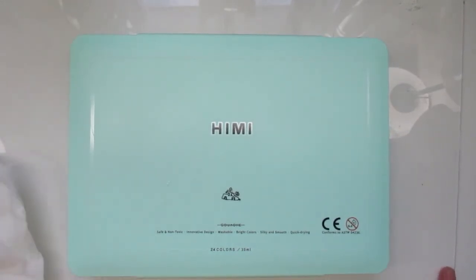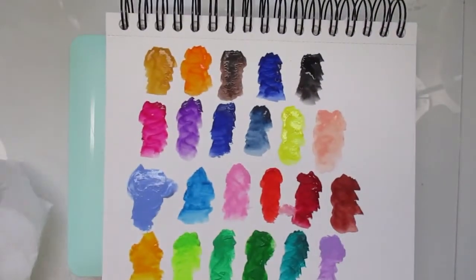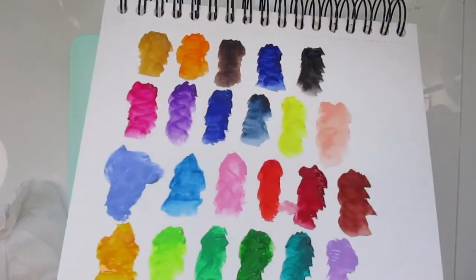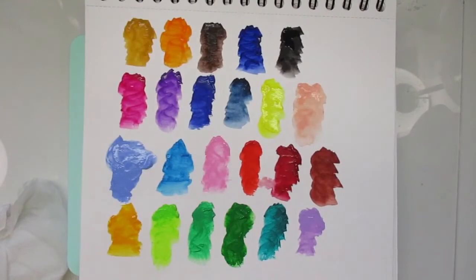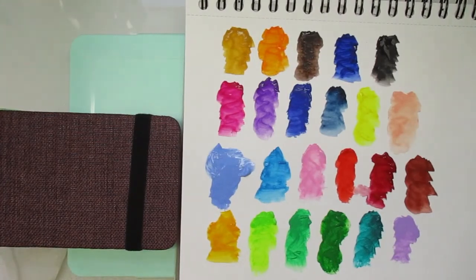I will do a nice little painting together with you guys and we'll see what these little paints can do. That is my video for today — I thank you guys for watching, and until next time I will see you soon. Thank you guys, bye bye!